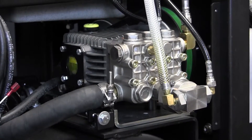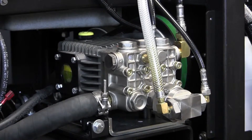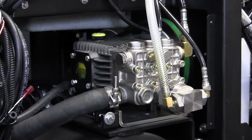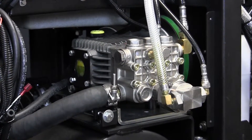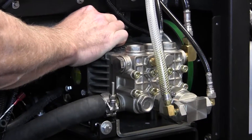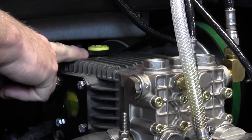Moving along on the right-hand side of the machine, looking at the high-pressure pump, we're going to identify the oil change side of it. The interval is 100 hours when it's a brand new machine, and then after that we're looking at 500 hours. We have a fill cap here which also has a dipstick on it to allow you to see the level of oil that you have.